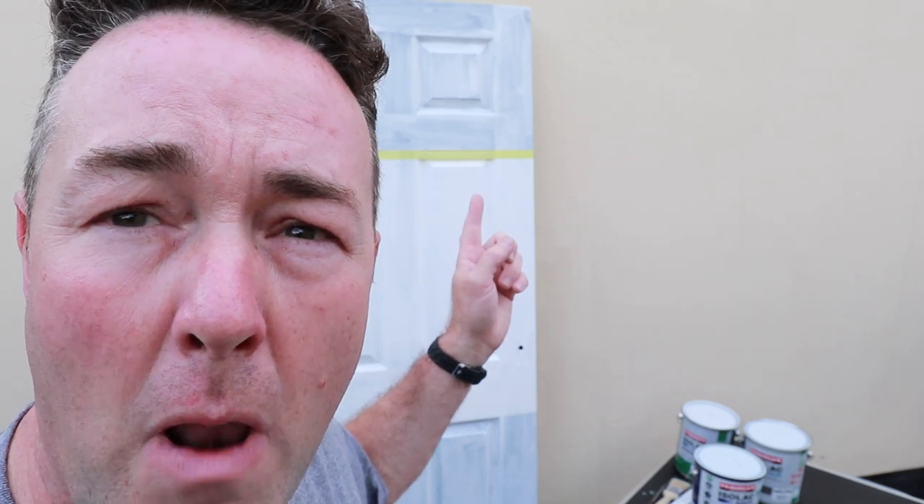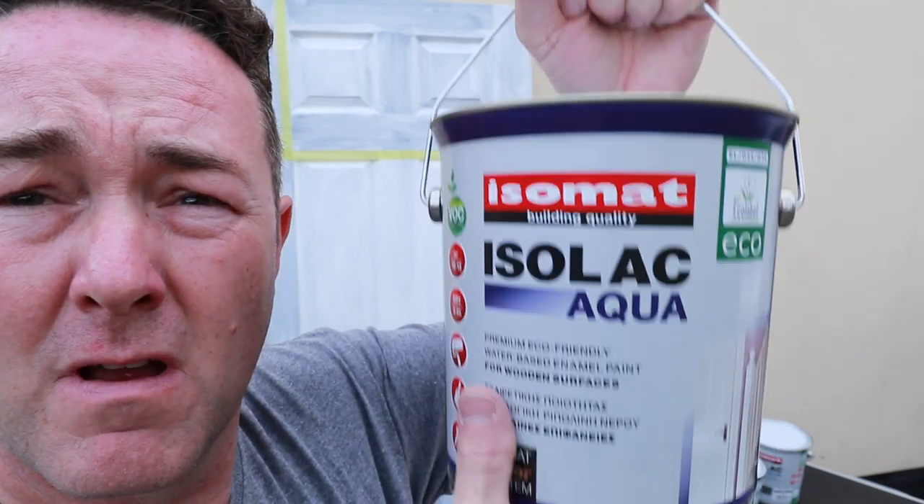Nobody's saying this primer would be an obliterating primer coat — we know that. But it is quite interesting to see how the coverage performs over a dark colour. In the previous video I said most of us are working over lighter colours — magnolias, whites that have previously been oil-based and gone yellow from lack of light exposure. Anything lighter we're going over is going to cover fine, no problem there.